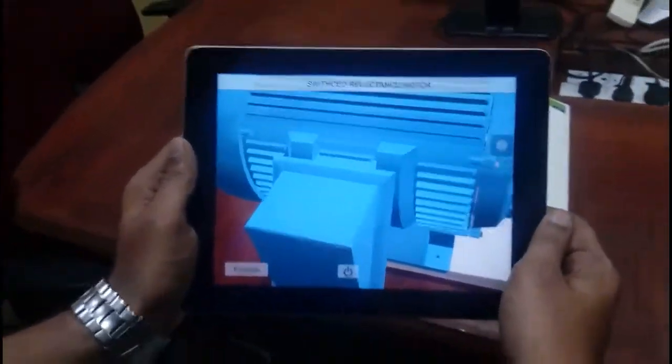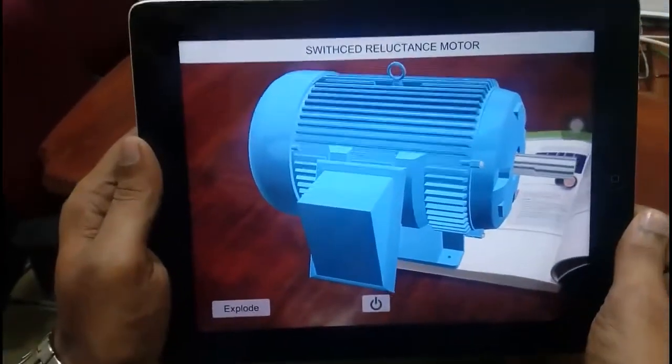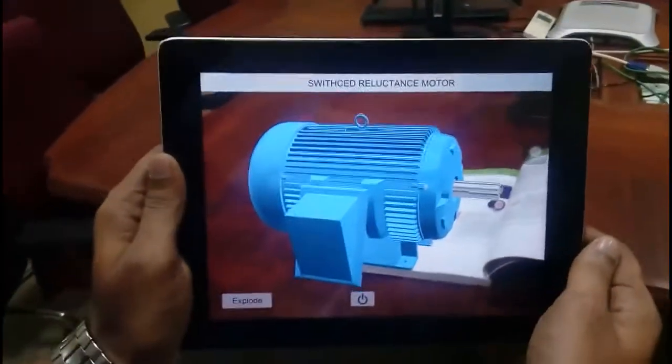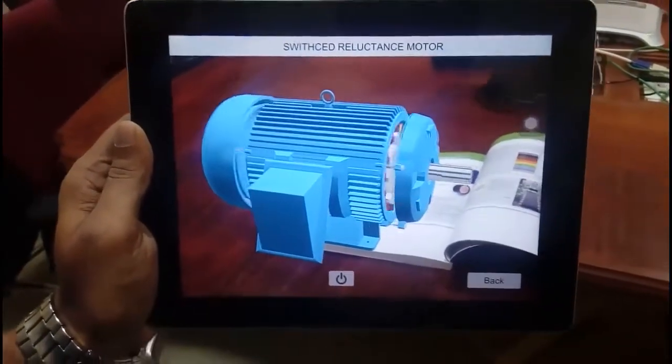The Switched Reluctance Motor is a type of stepper motor, an electric motor that runs by reluctance torque. Unlike common DC motor types, power is delivered to windings in the stator case.